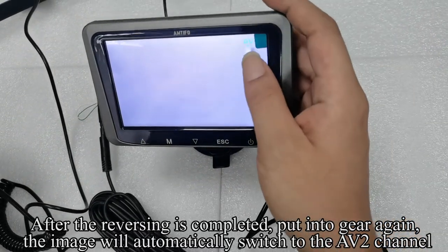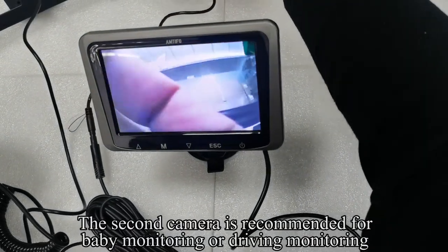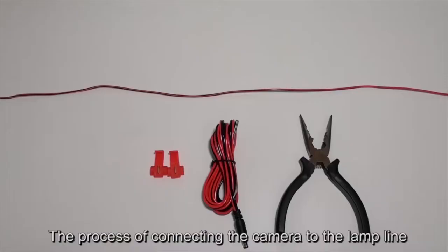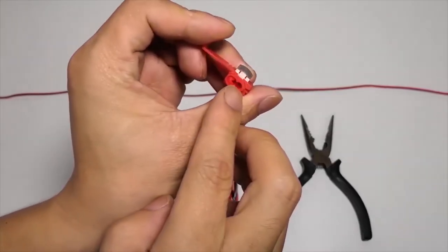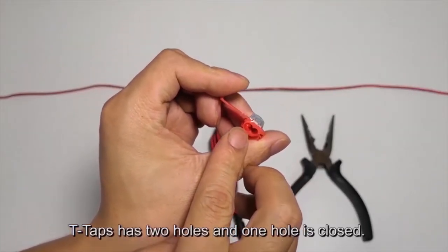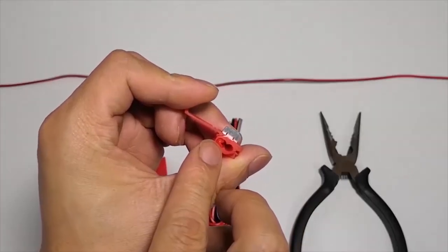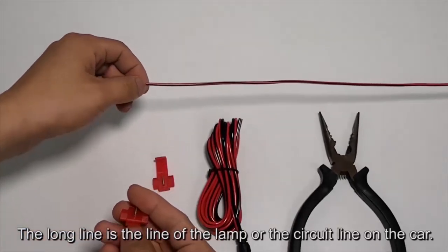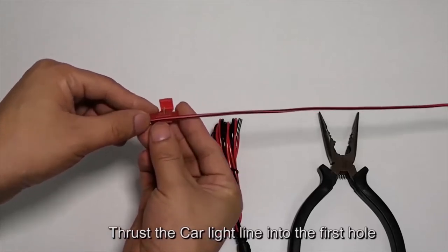put into gear again and the image will automatically switch to the AV2 channel. The second camera is recommended for baby monitoring or driving monitoring. T-taps have two holes and one hole is closed. Thrust the car light line into the first hole of the T-tap.